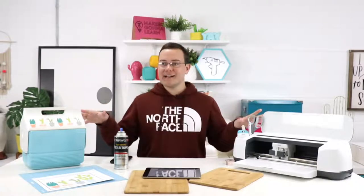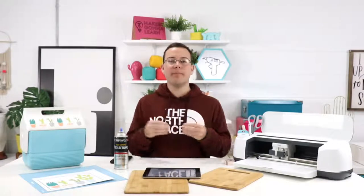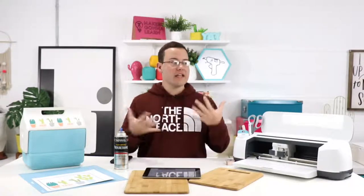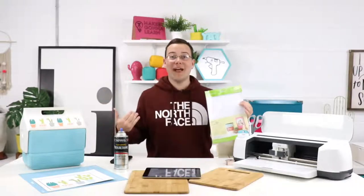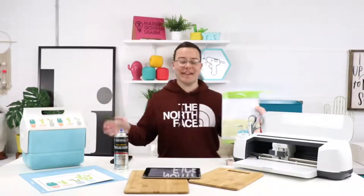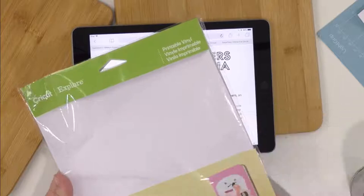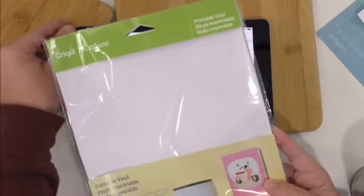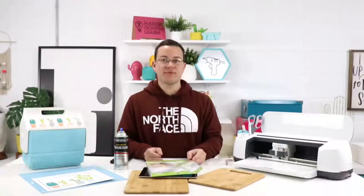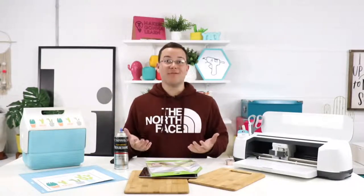In today's video, you can already see on the table here, we're working with print and cut. This is something in our membership group specifically that people have been talking about — loving, hating, thinking about using print and cut. This is Cricut printable vinyl. I have a wireless mic so I can run around and you can still hear me. We absolutely adore printable vinyl here — it's really great and I use it all the time.